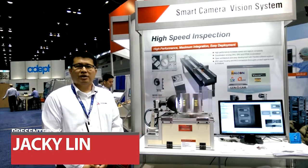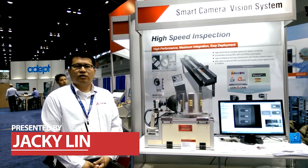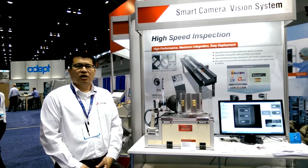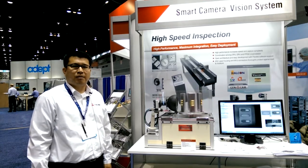Good morning everyone. My name is Jackie Lin with AD-Link Technology. We're here at AutoMate 2015 today. Today I would like to show you our high speed vision inspection system here.